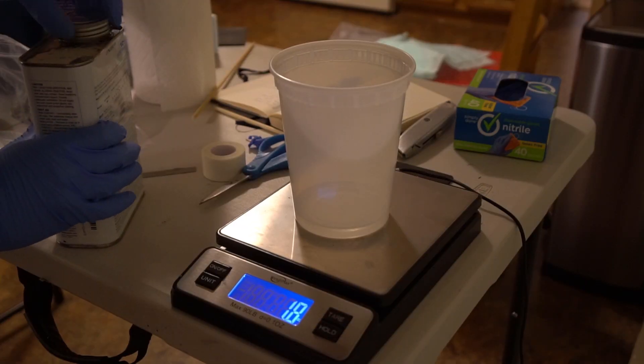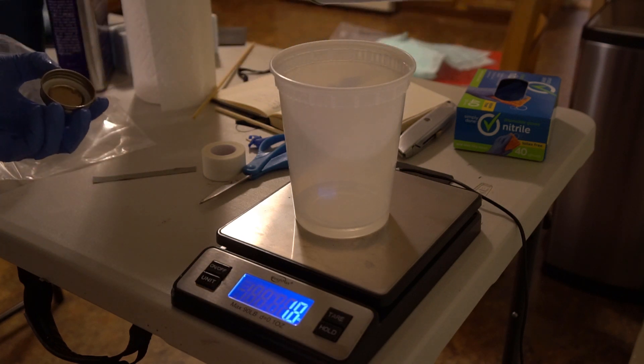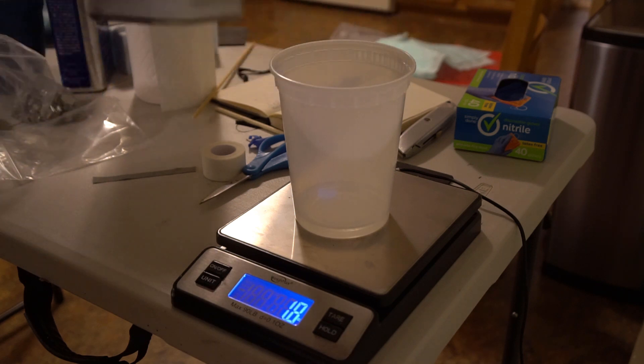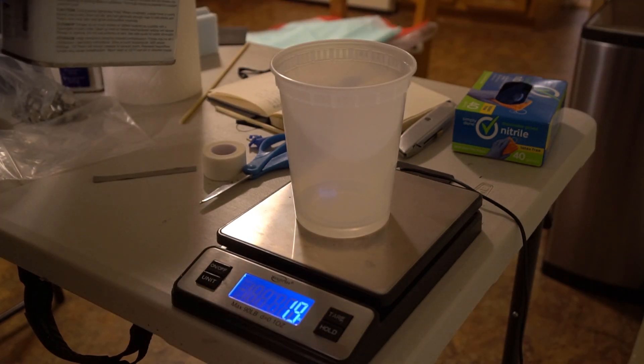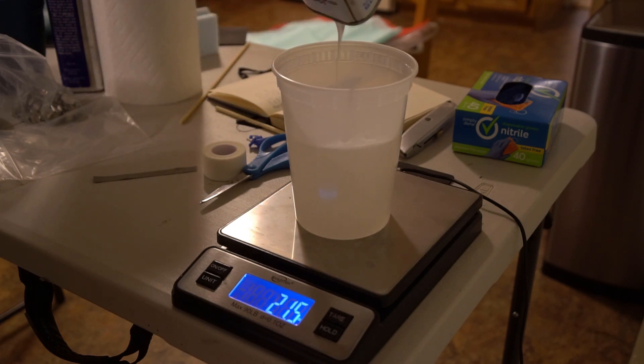First up, when I went to measure out my Part A of my epoxy, it had crystallized. No big deal — I've heard that if you heat it up slowly it will go back to being a liquid. So that's exactly what I did. I ran the canister under warm tap water until everything was a liquid again, mixed my resin, and started assembling my board.